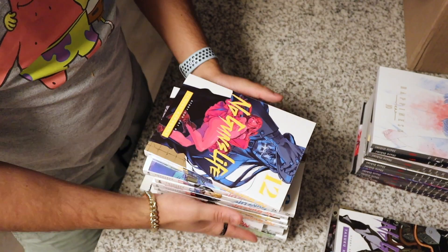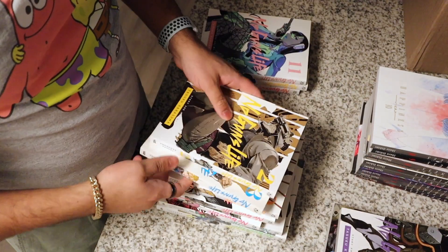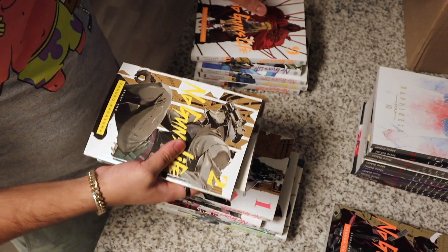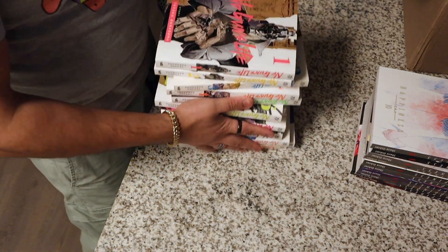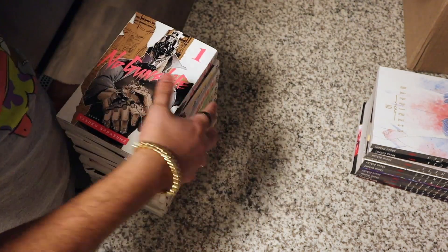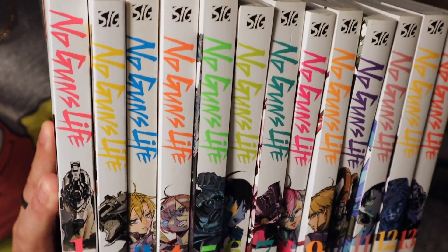Let's see. Let's put these in order to see what they look like. I think this is also a completed series, and I think it goes all the way up to Volume 13. We will see when I pick them up. Eight, seven, six, five, four, three, two, one. Let's see — I might not be able to pick all of these up at once, but we'll do our best. Here we go, this is what it all looks like. They have pretty cool covers and I like the font.